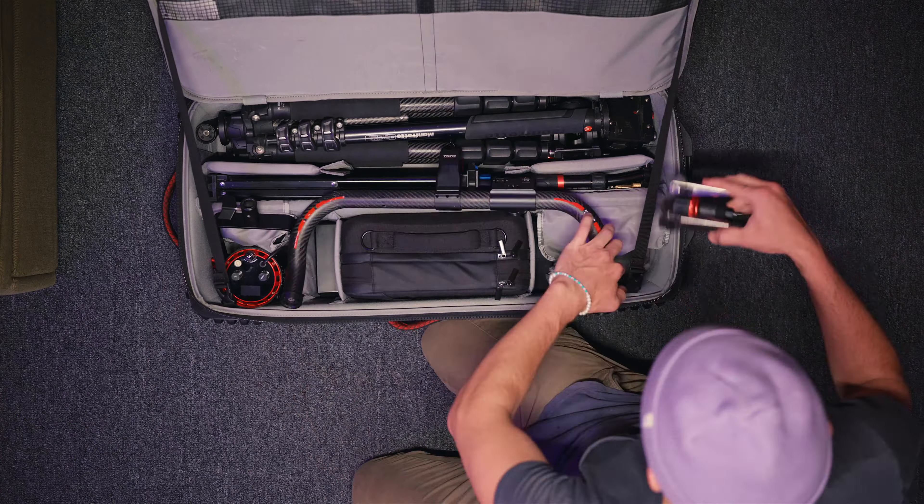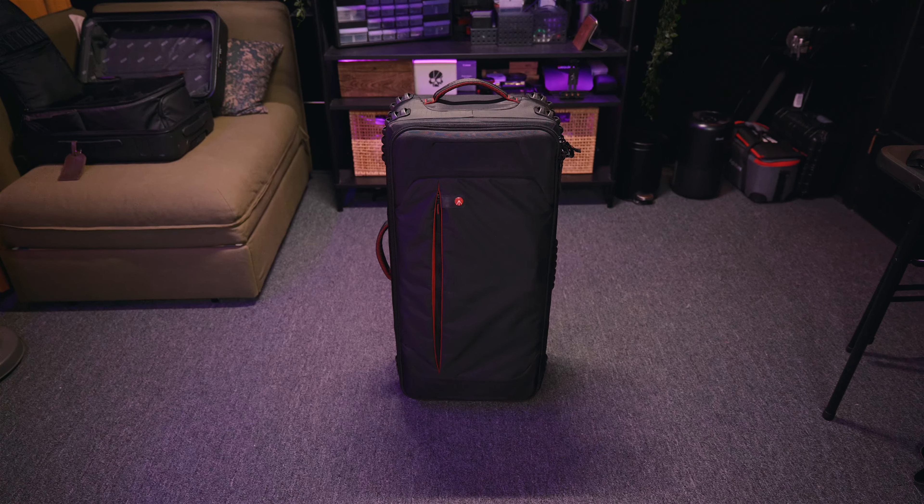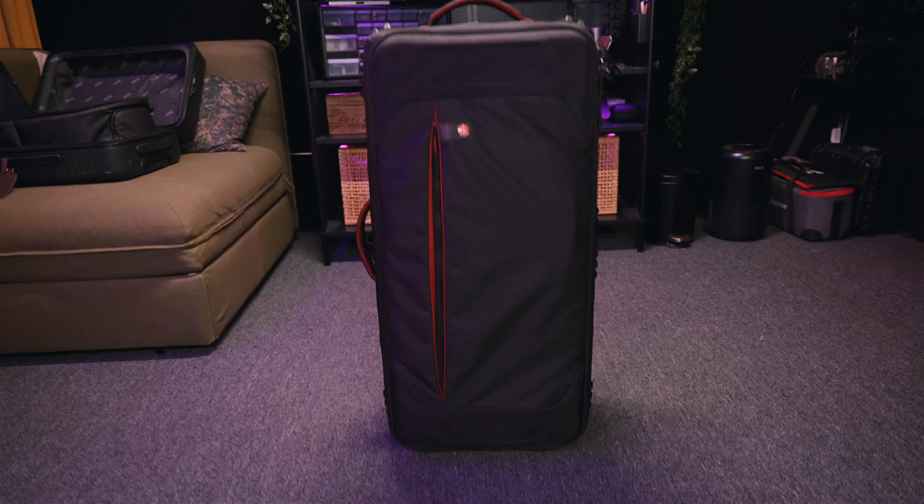We're heading out for a wedding this weekend and I wanted to go over the support gear we use and the bag we're currently using. I'm packing everything up so I might as well make a quick video showing what's in our luggage bag. We originally used a longer bag but didn't like it - this is the Manfrotto roller or trolley bag, really good for a lighting system but it works for all of our support gear for weddings.